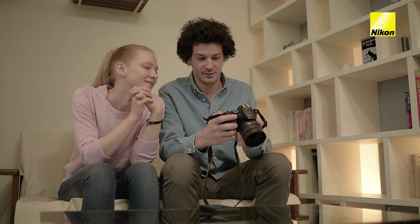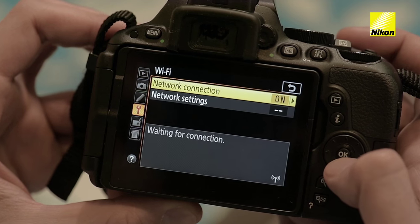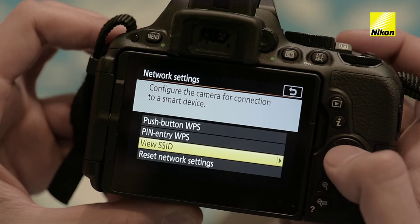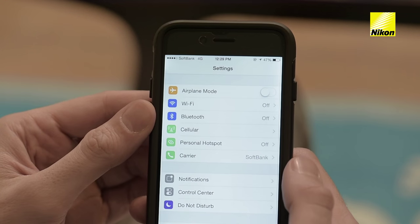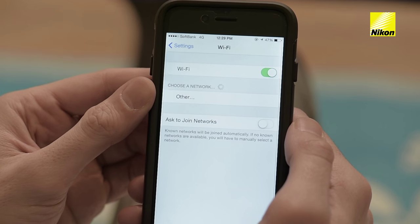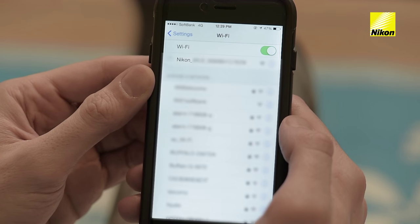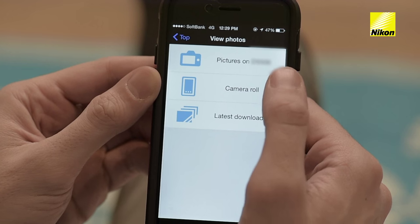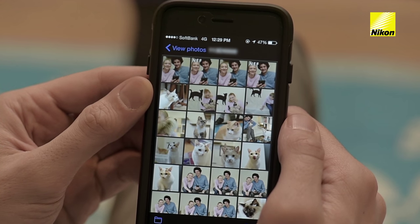First, enable Wi-Fi on the camera. Select the camera in the Wi-Fi connection section of the smartphone settings menu. Then download pictures to the smartphone using the dedicated wireless mobile utility app installed on the phone.